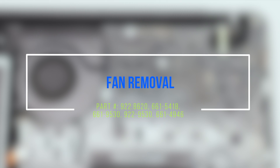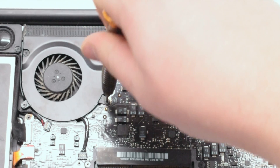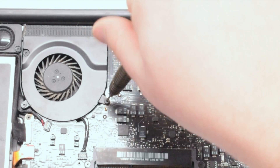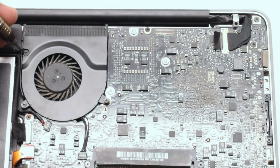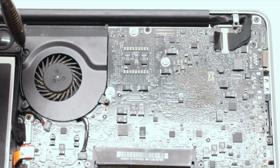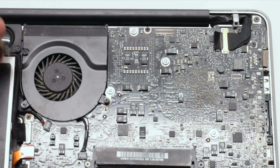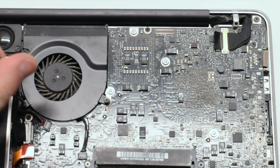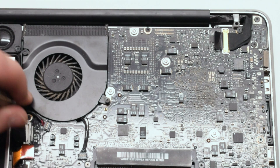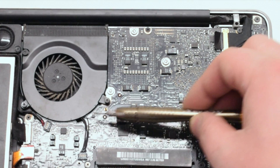The fan is located in the top center of the MacBook and is attached with three Phillips head screws. Go ahead and unscrew those screws but leave them in place, as it will be easier when you lift the fan up not to get the screws mixed up with other screws.